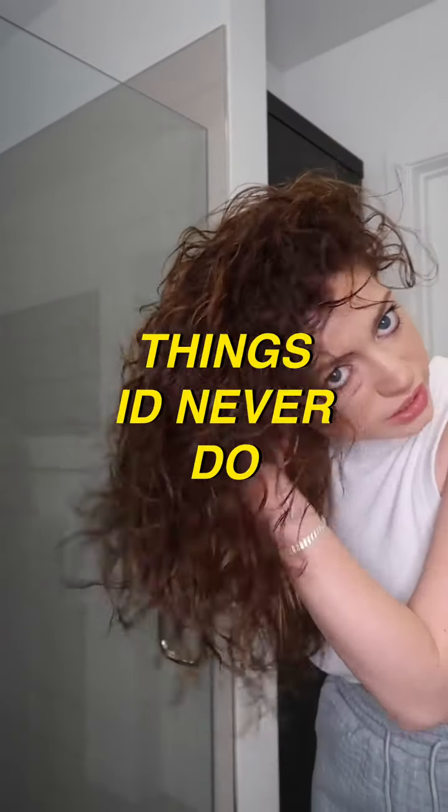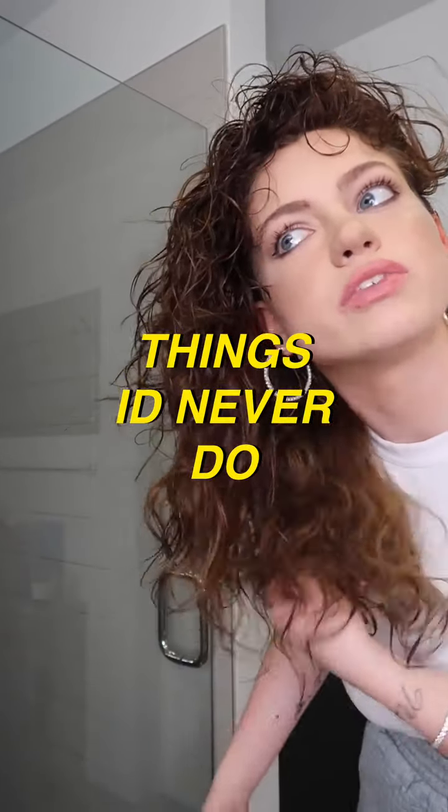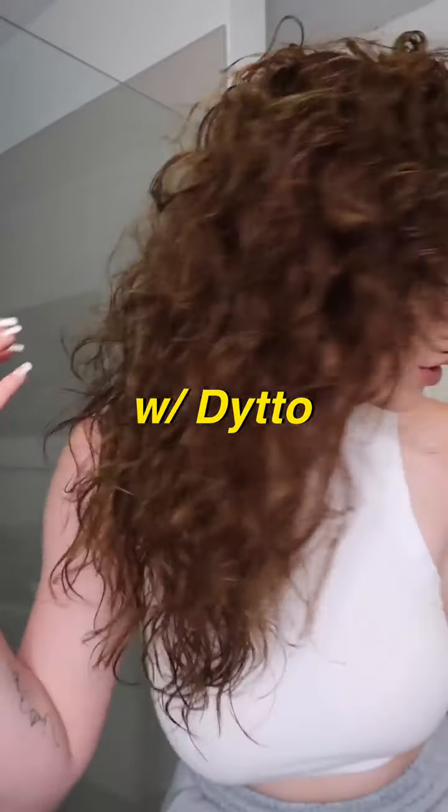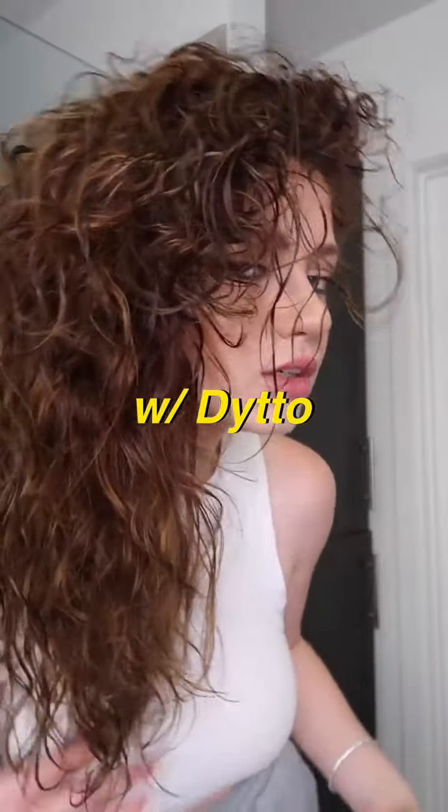I'm still not fully dry here — still pretty damp underneath and even at some of the ends and a few random places. But this is sort of what we've got going on. Hey guys, it's Ditto! Welcome back to my IGTV series 'Things I'd Never Do' Season Two. This week: taking a curl quiz.